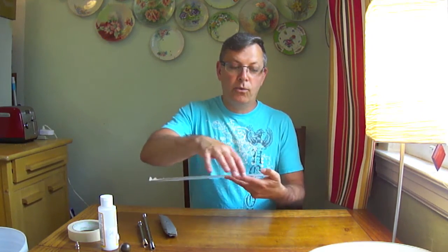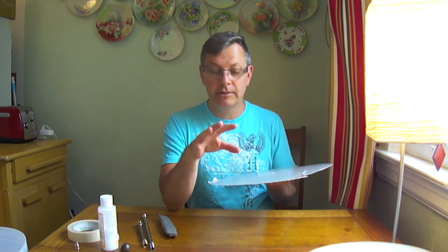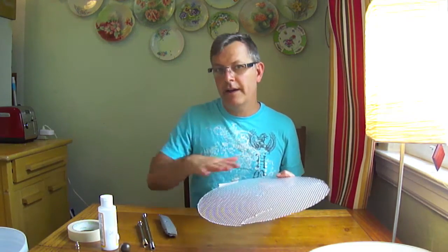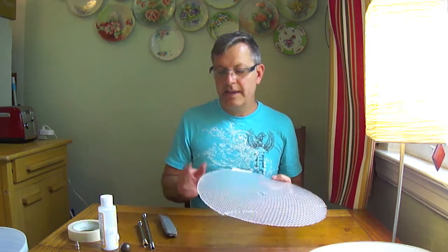Once you've scored it, take your fingers and lightly snap it in the opposite direction from the cut, and it breaks off pretty cleanly. You have to be very careful — wear glasses because this plastic splinters into little sharp pieces. Be careful not to crack it unevenly.